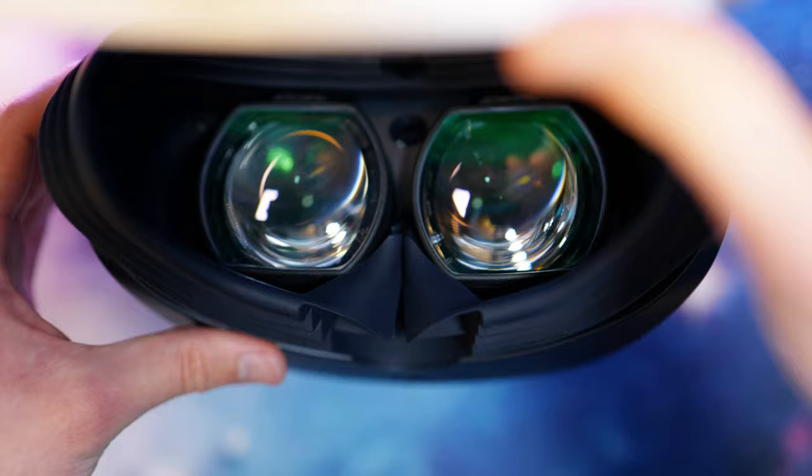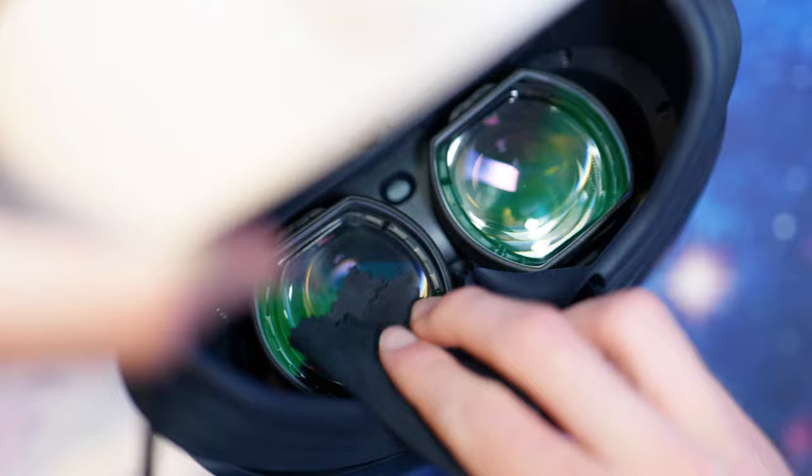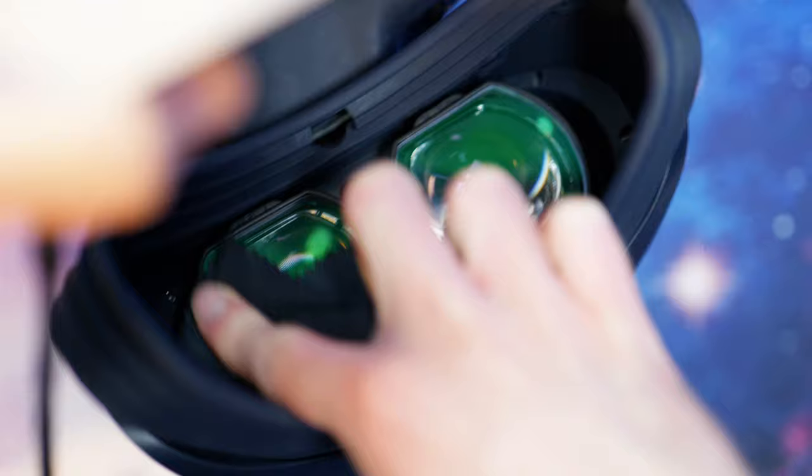Personally, I'm much more immersed using these than glasses, as not only do they let you get closer to the lens, but you aren't having to worry about scratching them. If you do get anything on the lenses, they are super easy to clean too — I've actually found these much easier to clean than the lenses in the headset itself.